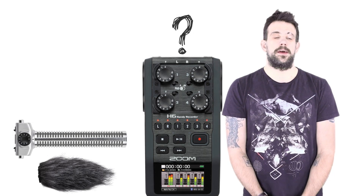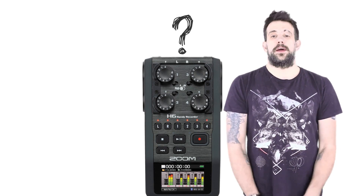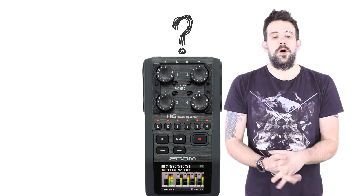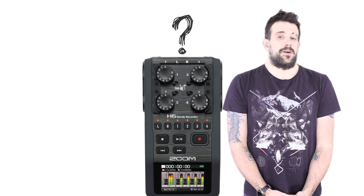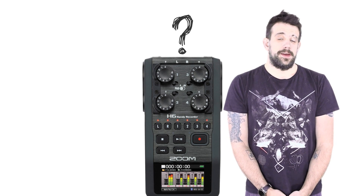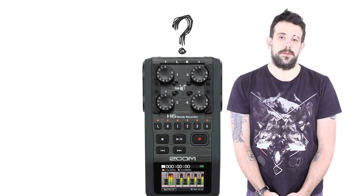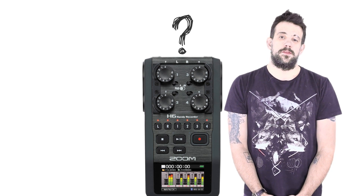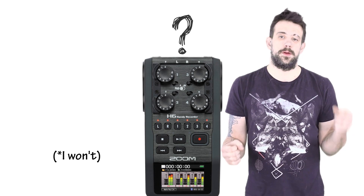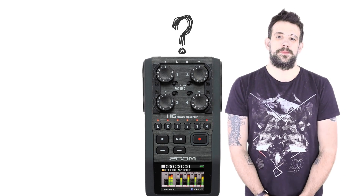Hopefully this video has helped you decide which microphone you should buy or use, whether you're mounting it on top of a camera — the Zoom has a mount for the hot shoe — or you're recording a guitar or recording a show. If you like the video, subscribe. Thanks for watching.